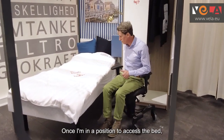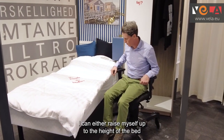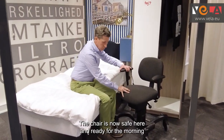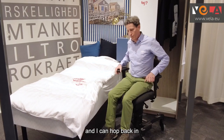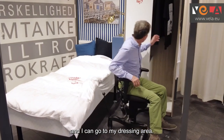Once I'm in a position to access the bed I can again lock the brake, which is nice and stable. I can either raise myself up to the height of the bed and pop myself in. The chair is now safe here ready for the morning, and I can pop back in, lower slightly, release the brake and go to my dressing area.